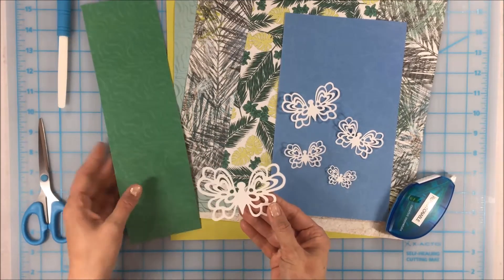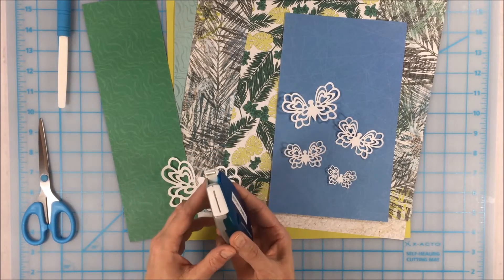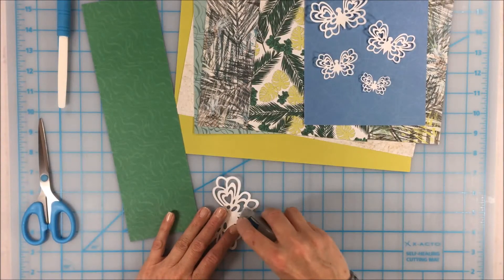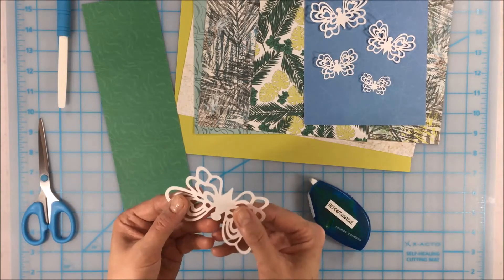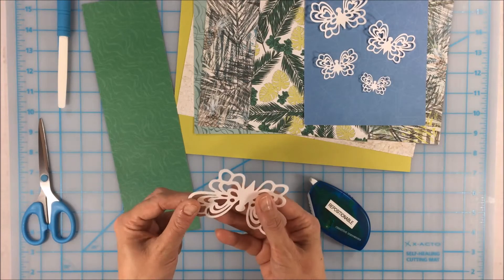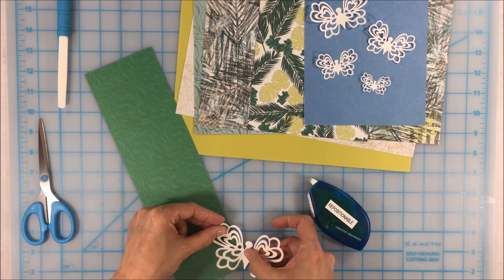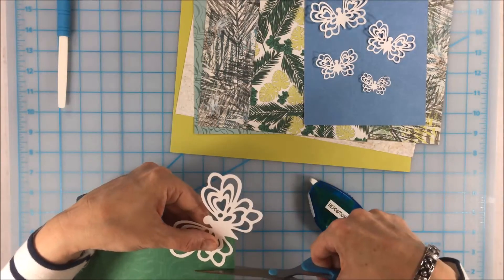Okay, the process is really simple. You're going to use the repositionable adhesive — it's tiny tiny little dots of adhesive that you just adhere to the back of your project. It's great for things like the border makers and these little die cuts because the adhesive just sticks to the embellishment. There might be a little bit left over on your mat but you don't have to worry about cutting the adhesive away. Then I'm just going to place it down on my paper.